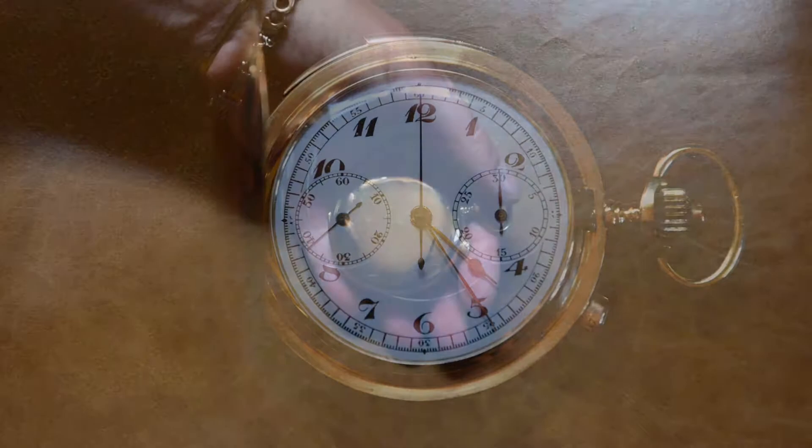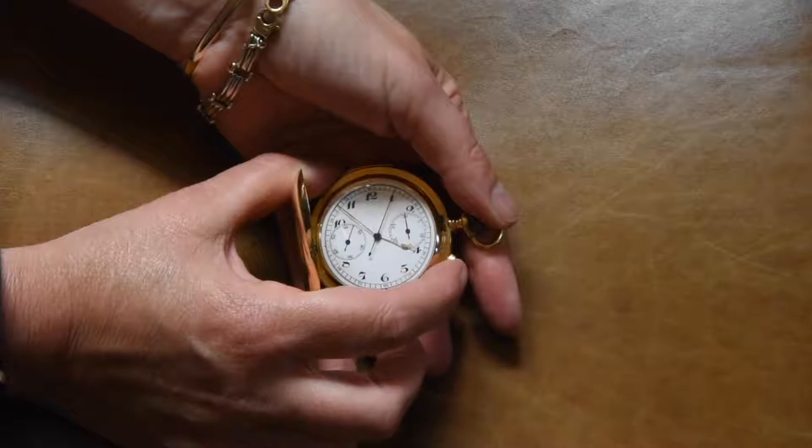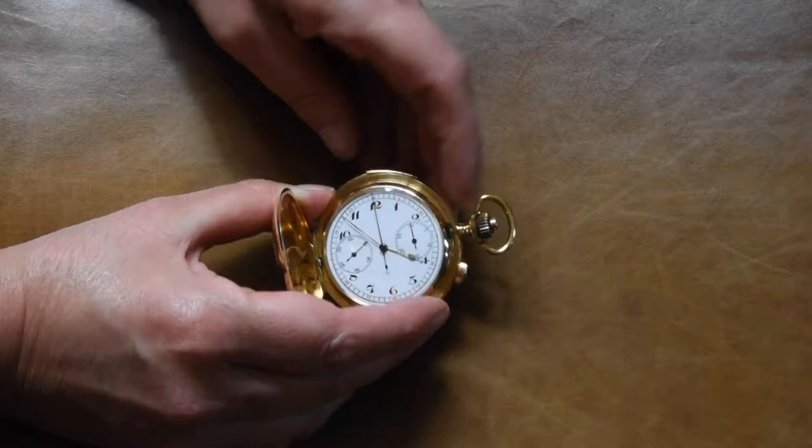This is an 18 karat gold minute repeater chronograph, full hunter case — quite heavy. The chrono feature is push button start, stop, and return, and the minute repeater is on a slider here.